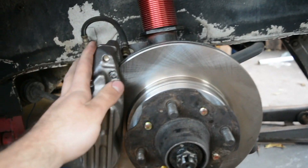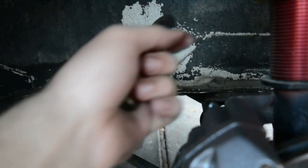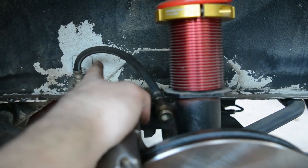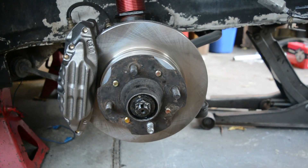Now that the caliper is mounted with the brake pads, we have the spacer and we have the rotor. All that would be left would be hooking up the brake line and bleeding it. I'm not going to be doing that in this video because I'm going to stainless steel brake lines. I could possibly make a video about how to switch to stainless steel and how to bleed the system, but for now that's all you need.